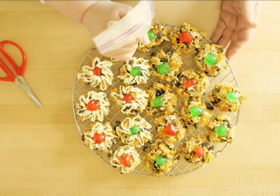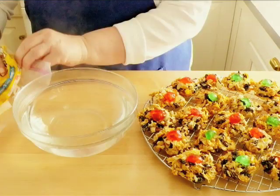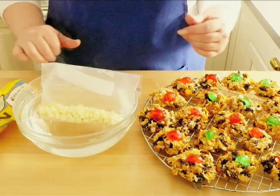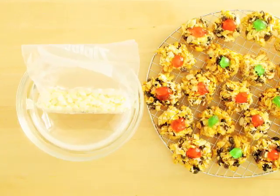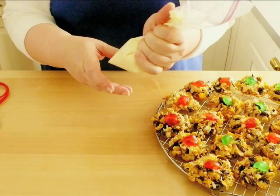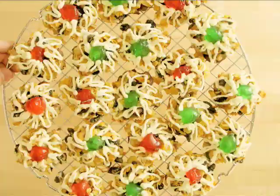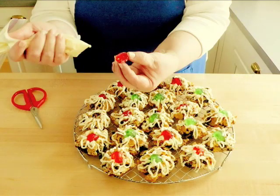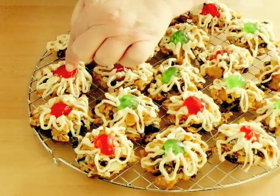To melt the white chocolate, pour about 2 cups of water just off the boil into a medium-sized heat-proof bowl. Put the white chocolate chips into a small baggie and set the baggie into the bowl. In about 5 minutes the chocolate will be melted. Squeeze the chocolate into a funnel shape and snip the corner of the baggie. Then squirt a decorative pattern on the top of the cookies with the melted chocolate. If any of the cherries have fallen off, use the melted chocolate as glue to reposition the cherry.